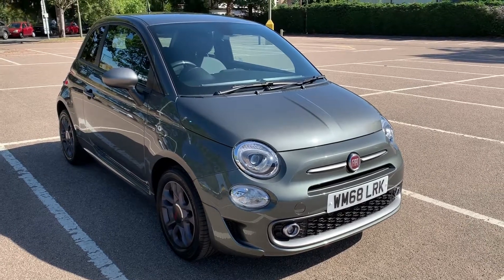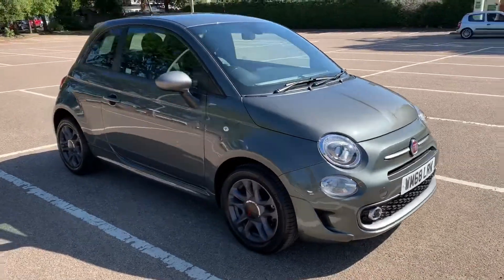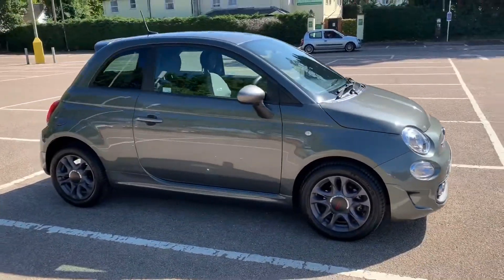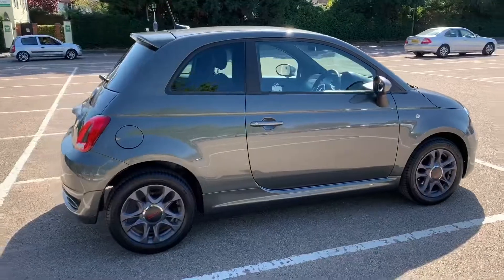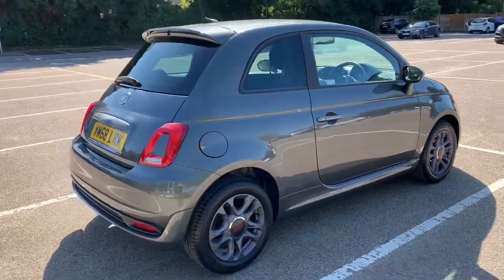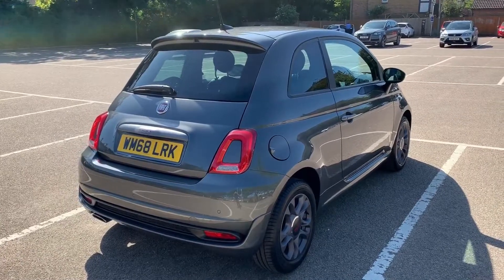Here we have the Fiat 500 1.2 S on a 68 plate. I'm going to start off by showing you around the outside of the car and then we'll hop in and run through some controls on the inside. From the outside you can see it's a three-door car with alloy wheels. Let's start off inside the boot and then work our way around the rest of the car from there.